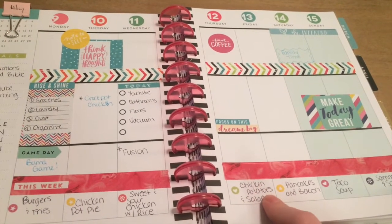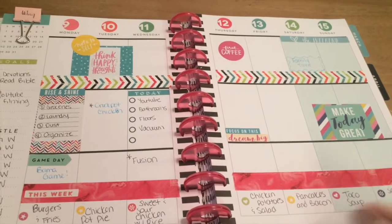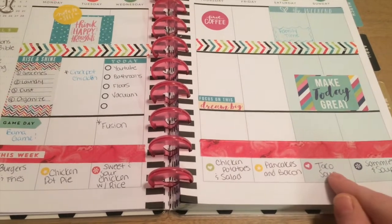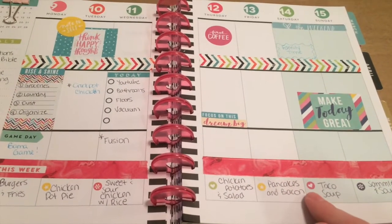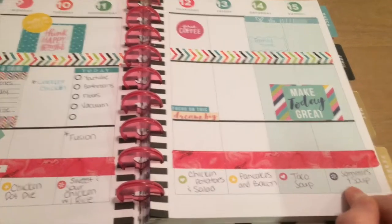Thursday I want to do some baked chicken with potatoes and a salad. Friday I thought we could have breakfast for dinner — pancakes and bacon, maybe some scrambled eggs. Saturday I was going to make taco soup. And then Sunday we'll just have some sandwiches with maybe some soup or chips or something.